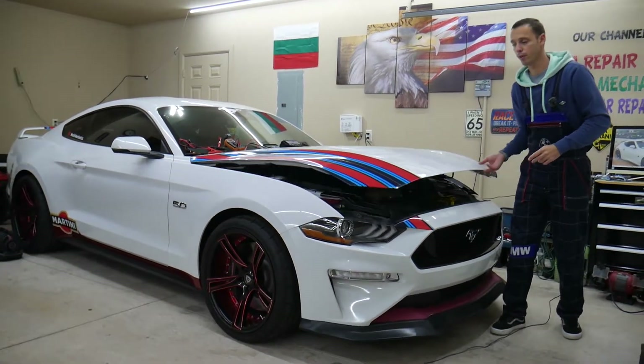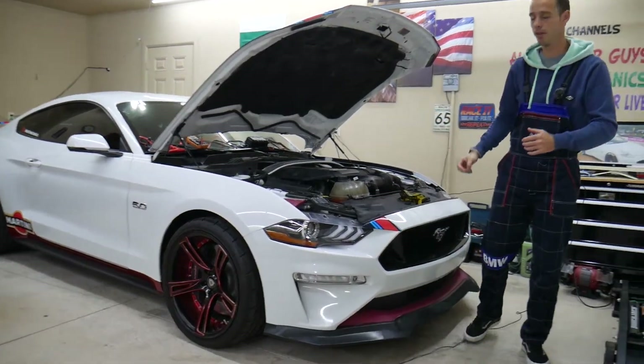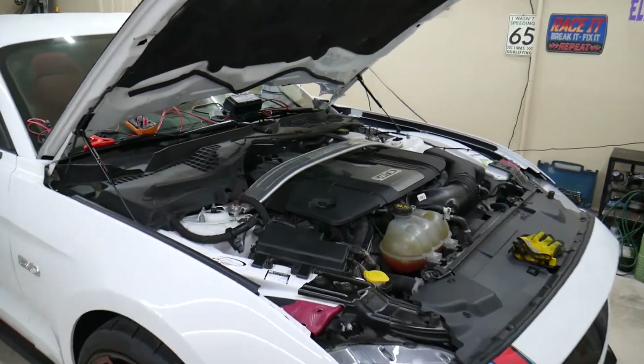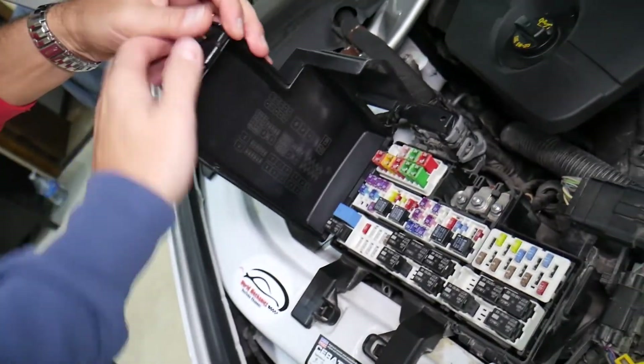You actually have two different fuse boxes. We'll demonstrate on a 2018 Ford Mustang GT, but even if you have a different engine it will work as well. The main engine fuse box is right here, but today we don't need this one.